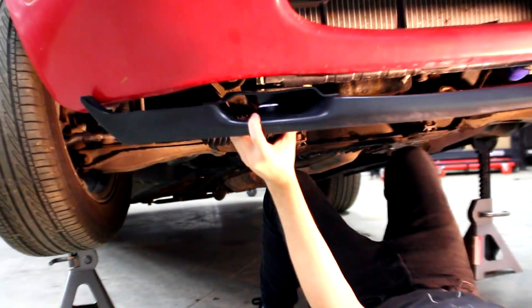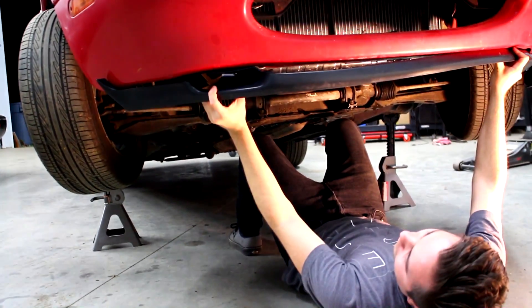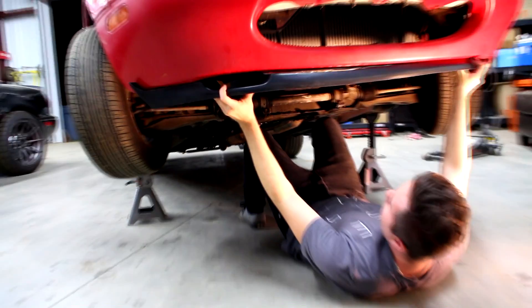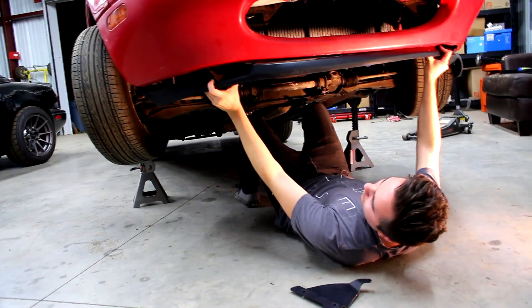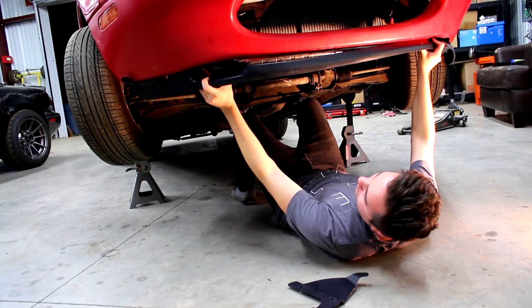I don't know what these two pieces are supposed to do. Maybe it goes on like that? But it doesn't fit in there anymore. Once you lift it up into place it doesn't seem necessary, so I don't get the point — maybe we're just missing something. I think we should just install the lip without it.